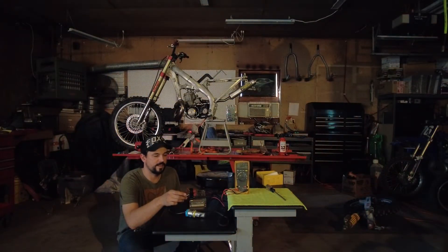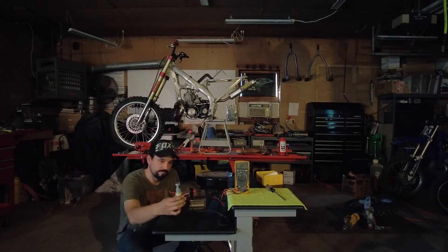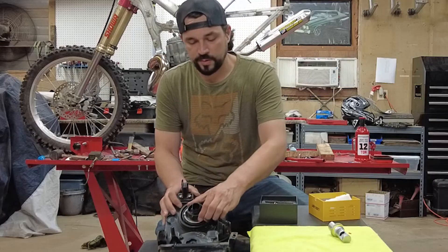There's a fan that you can hear kick on on these as well. It seems to be a pretty well-built product so far — I kind of like it. Next, we'll move on to bulb fitment.